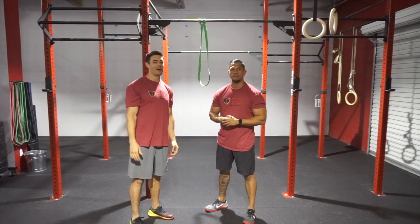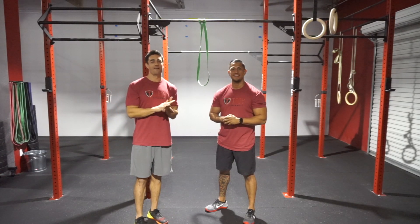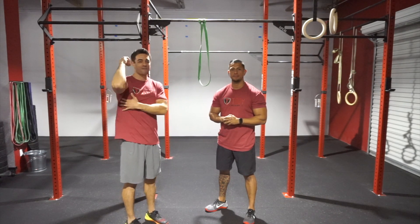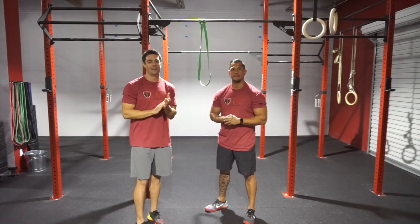Hey guys, Coach Derek here with Troy CrossFit, coming at you with our Mobility Made Simple series. Today we're talking front rack for the front squat. Sometimes if you have tight lats or triceps, it can really start to pull those arms down for that front rack, and it's not going to set us up for a good front squat.